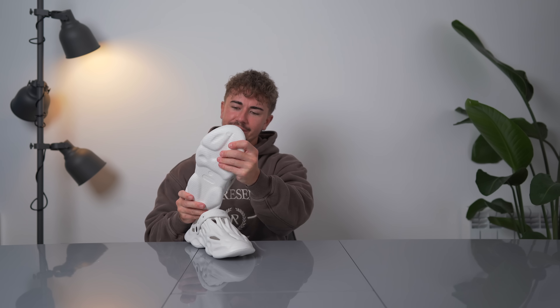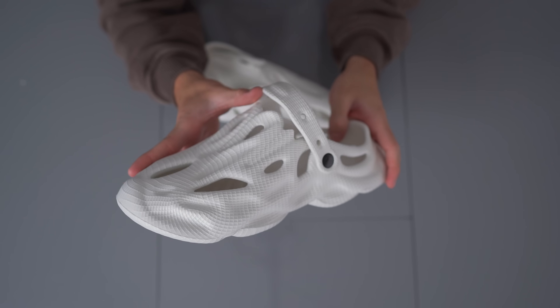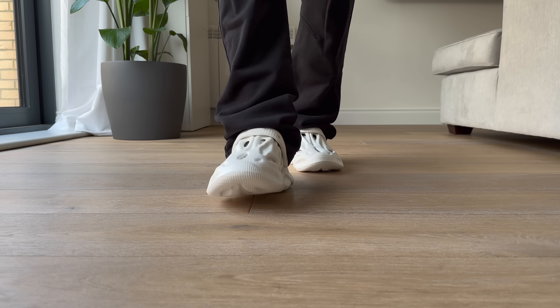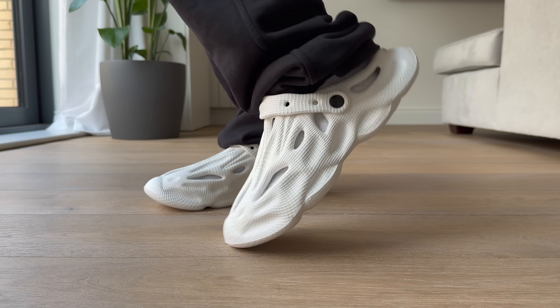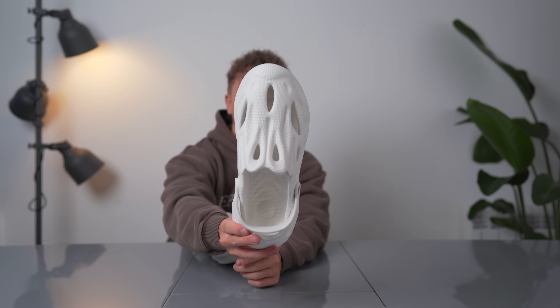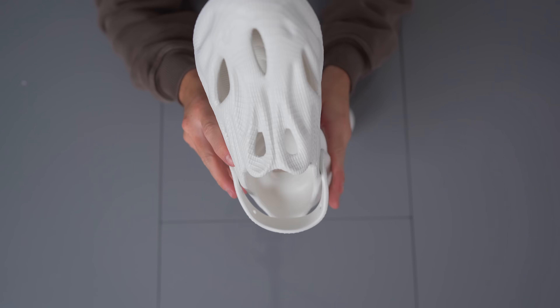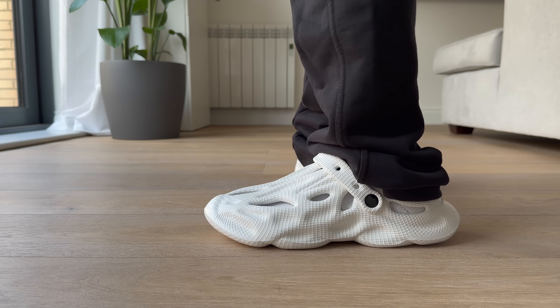These are interesting — look at that outside design, it's like some kind of 3D printed style with a weird texture, which is actually pretty cool. Now it doesn't look like a face — it looks like something else. These are definitely comfortable, maybe one of the most comfortable. The design is a little bit questionable, but they don't feel bad.